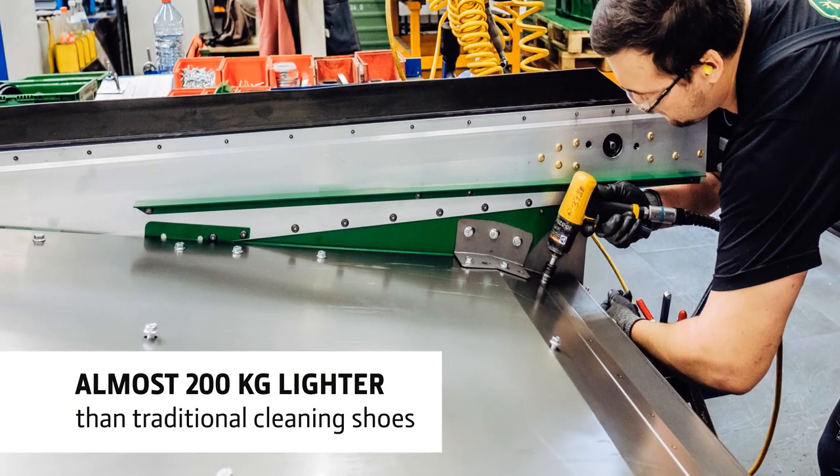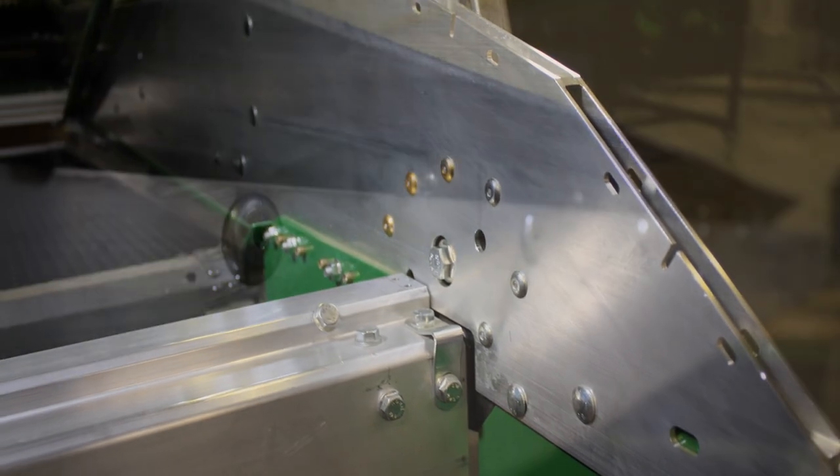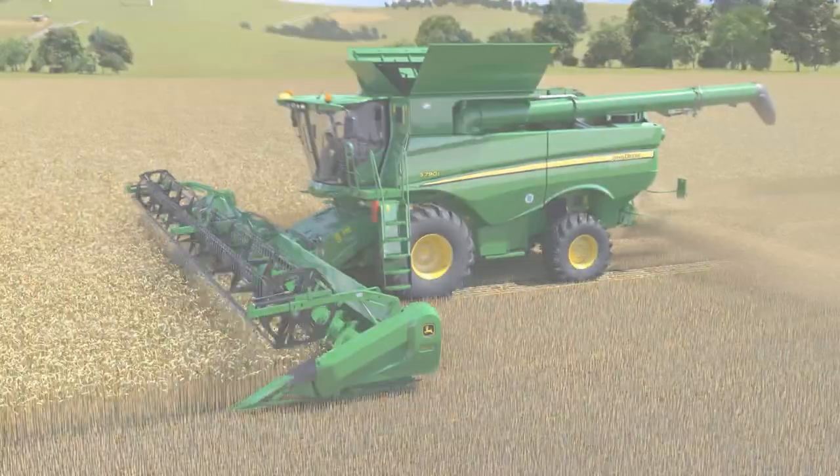Using rivets instead of welded seams, it's also stronger, allowing higher capacity material flow without the risk of cracks or structural failure.